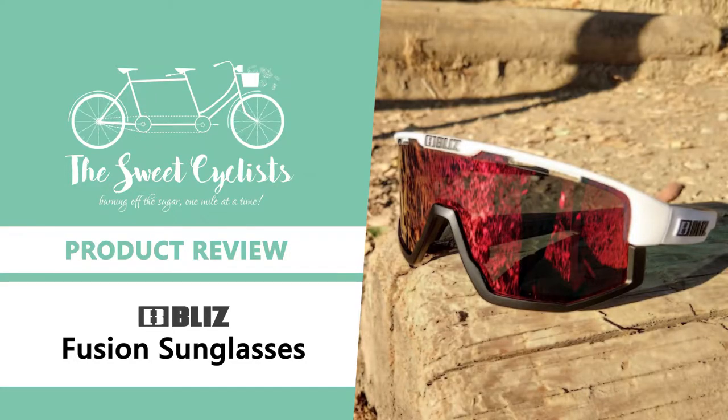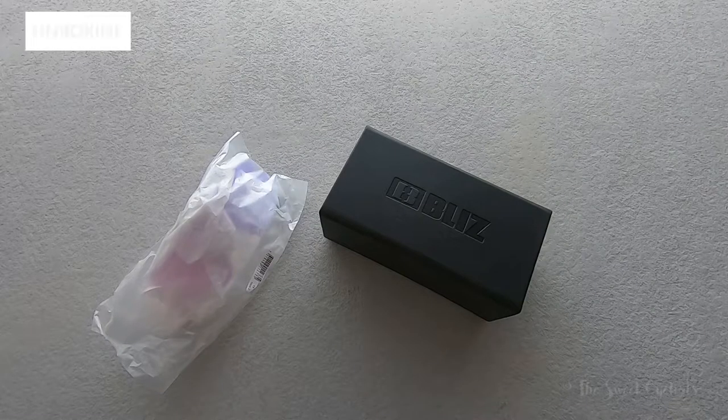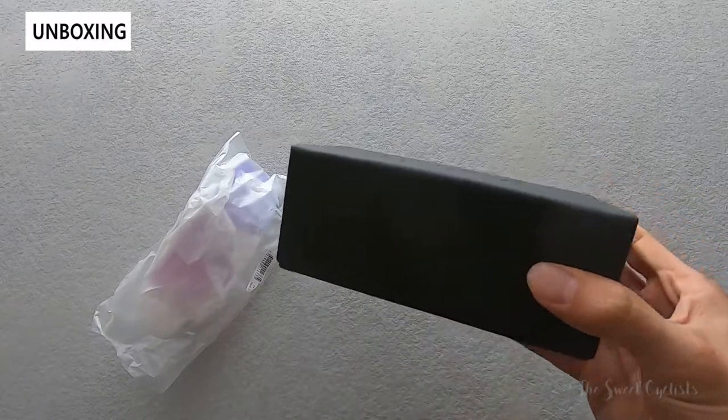Thanks for tuning in. Today we're going to be reviewing the Blizz Fusion sunglasses and the Nordic Light lenses. When it comes to cycling sunglasses there are a lot of options to choose from on the market, however most of them are quite expensive, which is why we're excited to be looking at the Blizz Fusion sunglasses today. Blizz sunglasses are well known for their technical features and competitive price points.